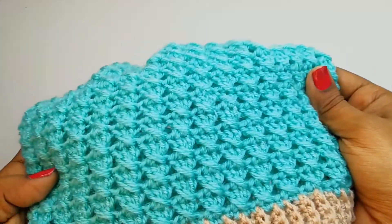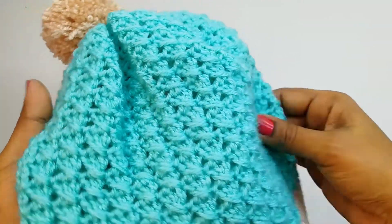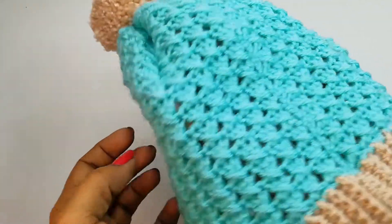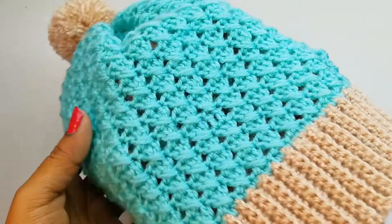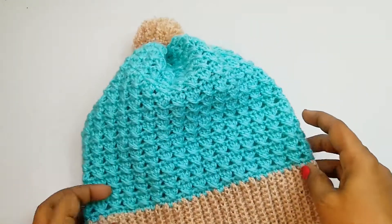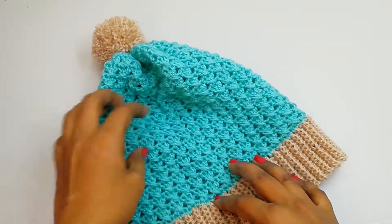Hello friends, welcome to my channel Shaiza's Crochet. In this tutorial we are going to see how to crochet this beautiful and easy hat for the child size. Using this pattern you can crochet any size of the project. The measurement and all I have explained in this tutorial, please watch till the end.